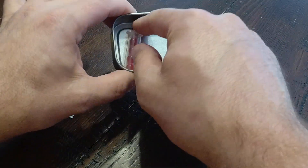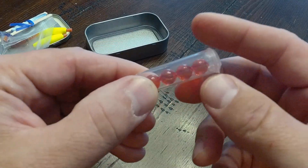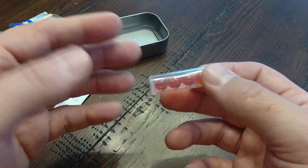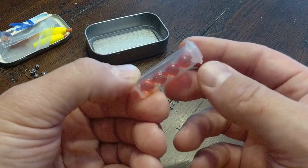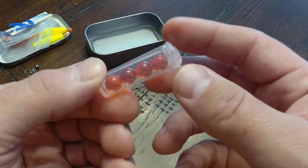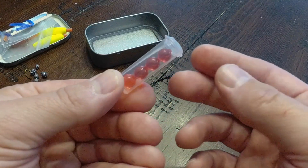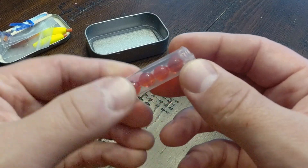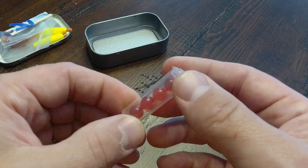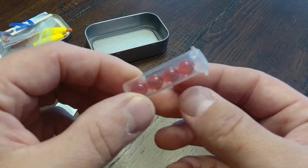Finally, we've got this little sealed container with four salmon eggs inside. This is just another luxury in this small fishing kit — salmon eggs could be a valuable fishing bait in a survival situation. It's really cool that they put these in here. I'm not sure what the shelf life is, but I imagine they'll probably be good for a couple of years or so. Very impressive.